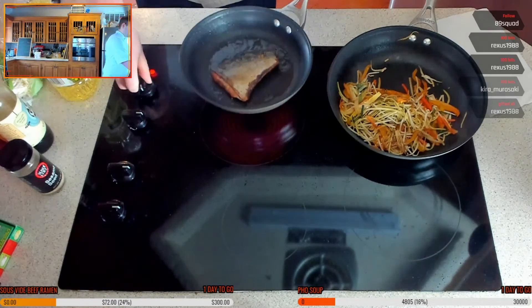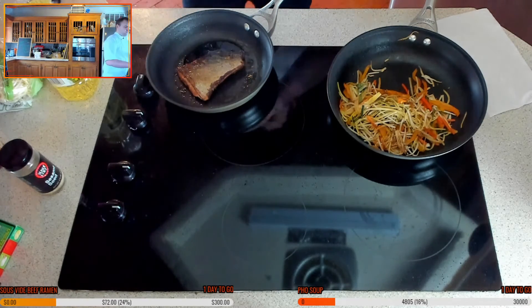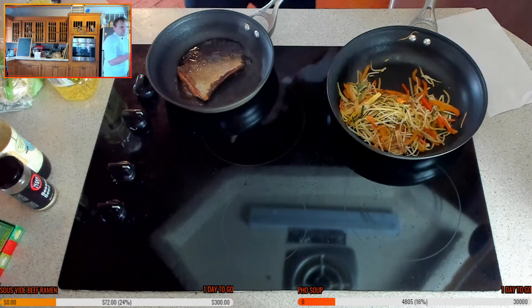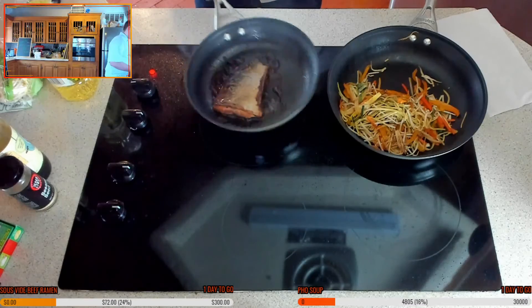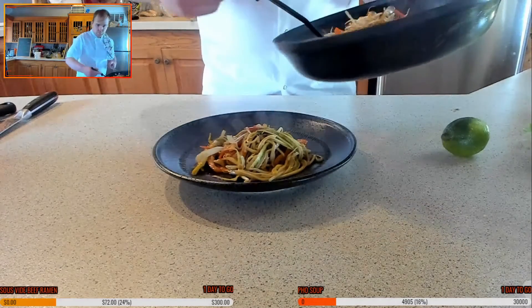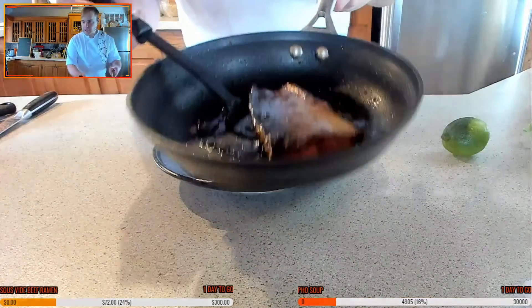I'm going to turn this to a low heat and just take this off for a second while it finishes cooking. That was the glaze I was looking for.